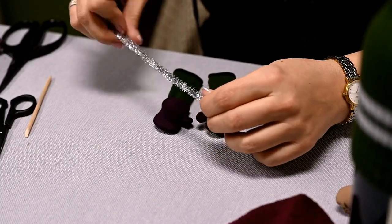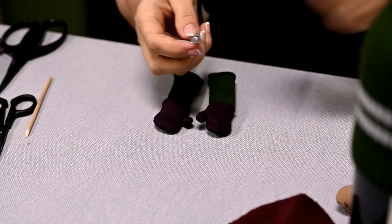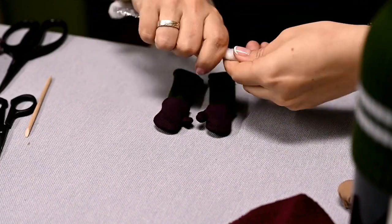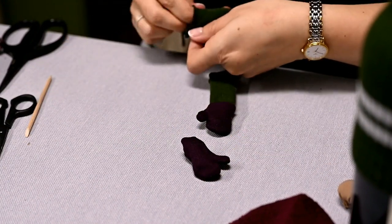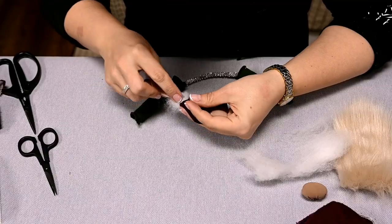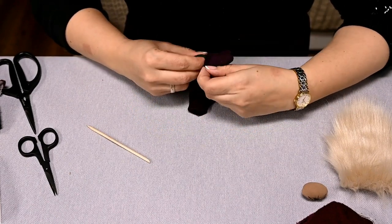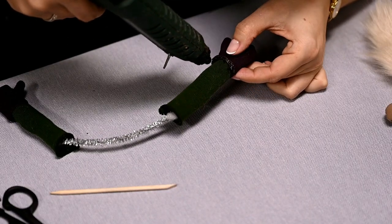I'll make the arms for all the gnomes today with wire inserts so that you can pose them as you want. For this I'll use pipe cleaners — any wire thick enough to keep its shape will do. I'll use two pipe cleaners at once to hold the shape better. I'm wrapping some stuffing around the edges of the pipe cleaners and putting on the sleeves. You can also glue the fabric directly on the wire — it's much quicker. I'm stuffing the mittens a little so they keep their shape, placing them onto the arms, and hot gluing or sewing the mittens to the arms.